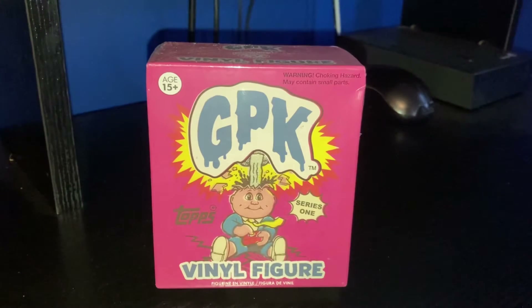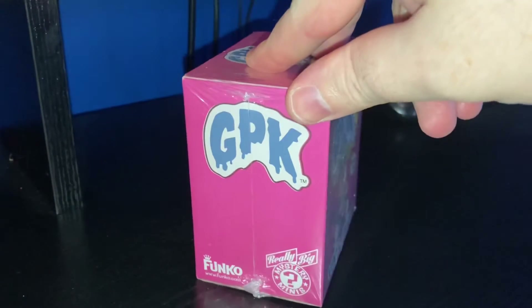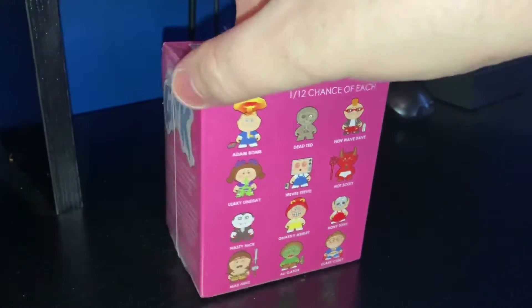Hi everybody, Steve here. This is a very quick, off-the-cuff video. My wife has just given me a gift — she knows I am an 80s child that grew up and loved Garbage Pail Kids.